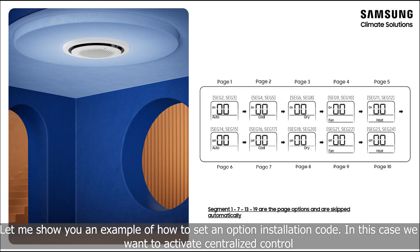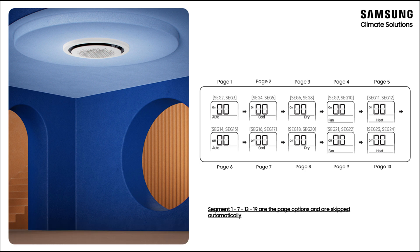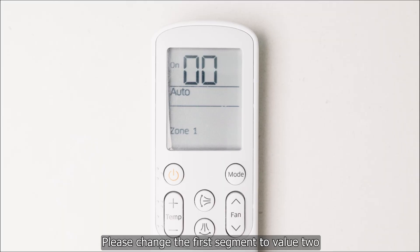Let me show you an example of how to set an installation option code. In this case we want to activate centralized control. Be aware that segments 1, 7, 13, and 19 are page options and they will be skipped automatically. Please change the first segment to value 2.